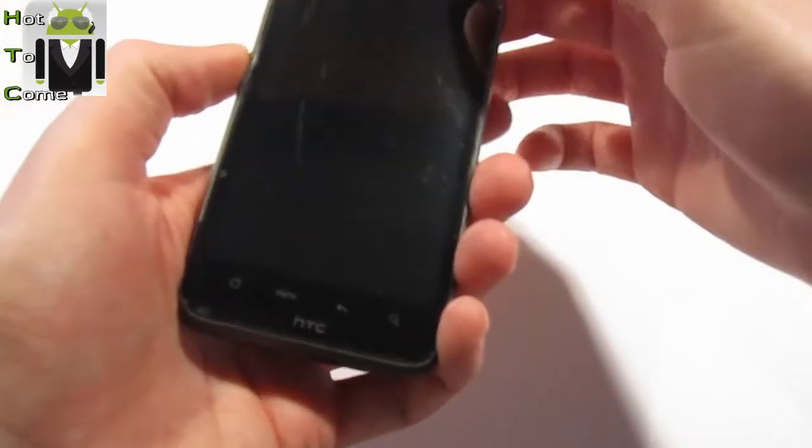Now your phone is turned off, you can go to recovery mode.